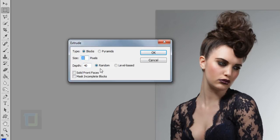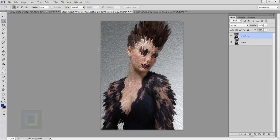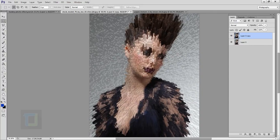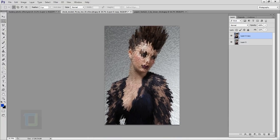Always select Random for this effect, then hit OK. As you can see, it has created a really weird-looking output. You cannot control how many squares you get — you have to roll with whatever Photoshop gives you, so this is what we got and we have to utilize it.